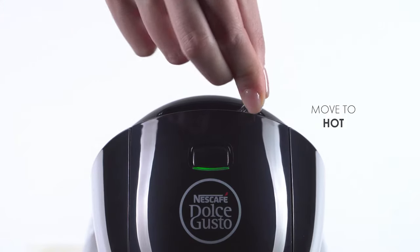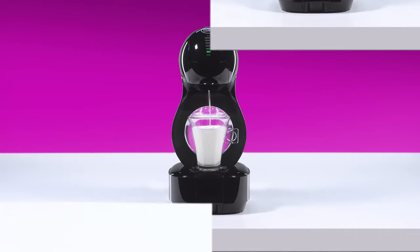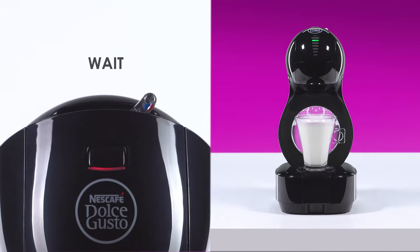Move the lever to the hot position. Once the milk flow has stopped, the indicator light blinks red. Don't lift the locking handle until the indicator light turns green and the lever automatically returns to the stop position.